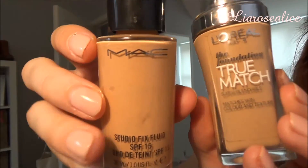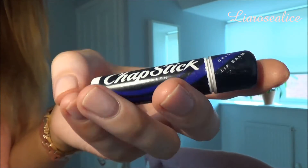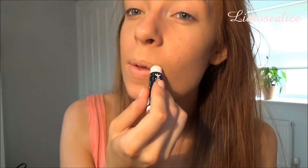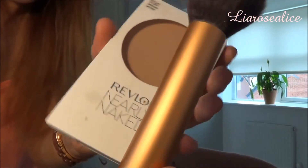So the foundations I'm using are the MAC Studio Fix Fluid and L'Oreal True Match and I'm taking my Beauty Blender and using this to apply it all over my face. I'm then taking my chapstick and applying this all over my lips before I put any lip products on. I'm taking my Revlon Nearly Naked powder and a Real Techniques powder brush and applying this all over my face to set my foundation.